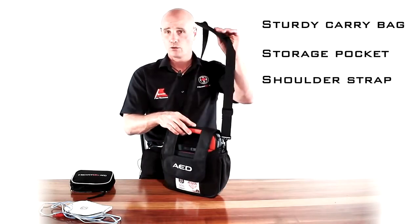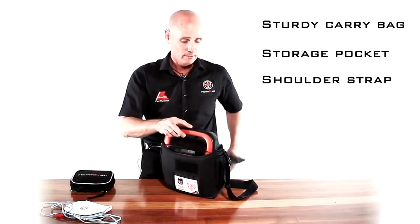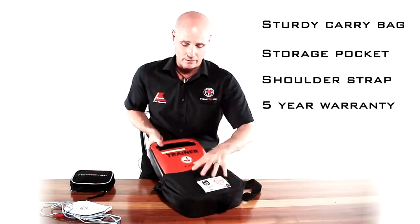As you can see, the unit has a shoulder strap, so it's completely portable and you can take it anywhere you need to go. You can simply slide it out of the padded carry bag.